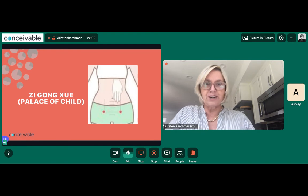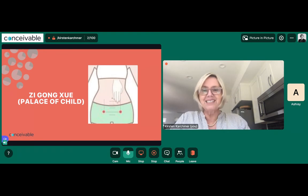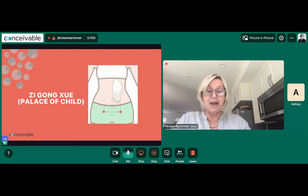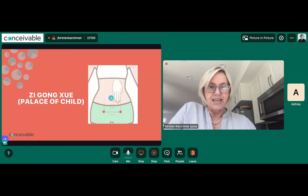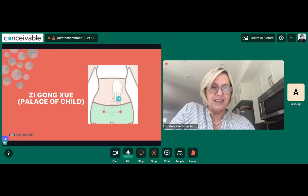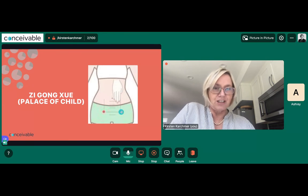The last and most important point is Zigong — the real Chinese name is Zigong Xue, which means 'palace of the child.' Use the sun measurement — the width between your index finger and pinky finger — as a guide. Find your belly button first, then measure three sun out laterally. Then go straight down toward the pubic bone. It's just lateral to REN 4, three sun over. This is right about an inch above the pubic bone. You won't feel anything there, so you'll have to trust you're right on top of your ovaries. You can treat this point as about the size of a quarter.